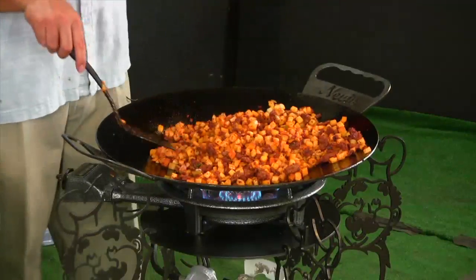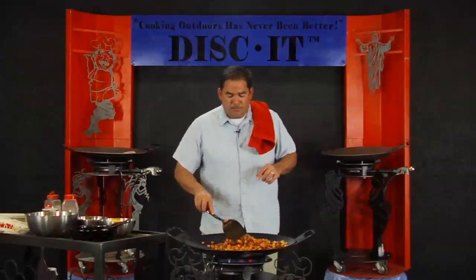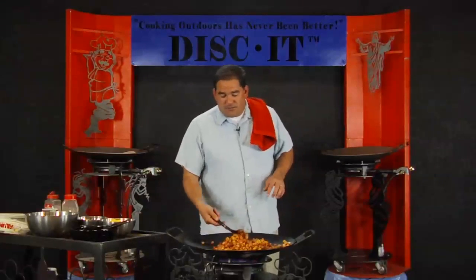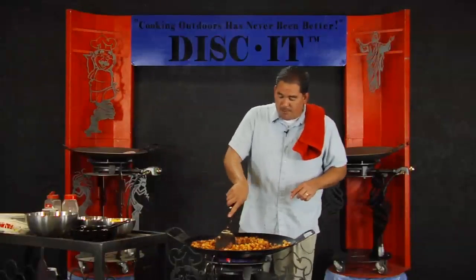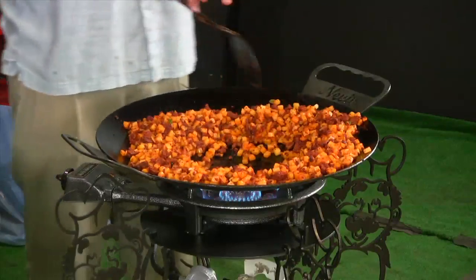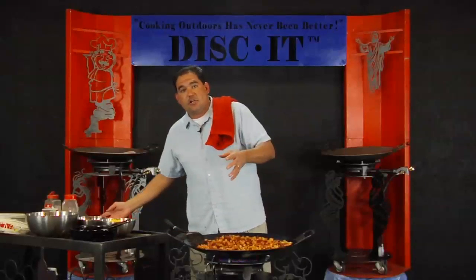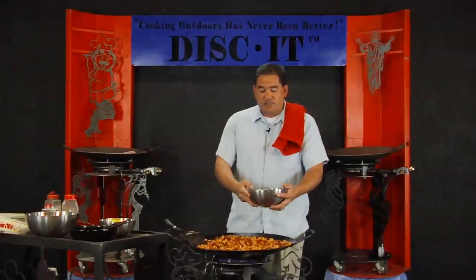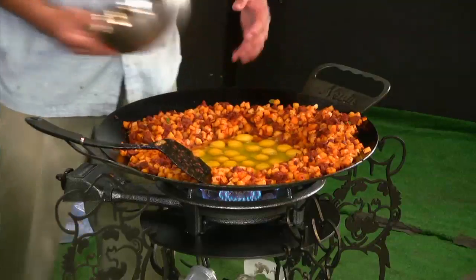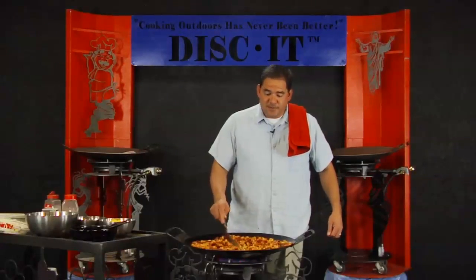The eggs are going to cook pretty quick. Keep in mind that with the chorizo and potatoes already heated up to such a temperature, and the disc running so hot, these eggs are actually going to cook fast. I'm feeding about 24 people this morning. The reason I'm moving the other ingredients aside is that I like the flavor of my eggs kept separate. I've got about 18 eggs already cracked in the bowl, so I'm going to put those eggs right in the middle and use my spatula to scramble them up directly on the disc.